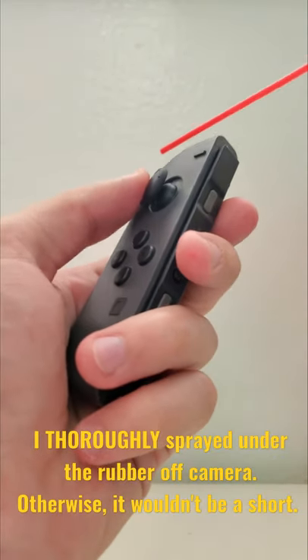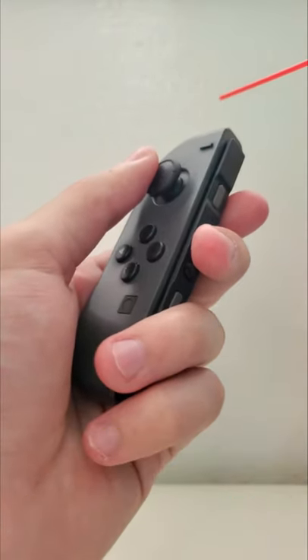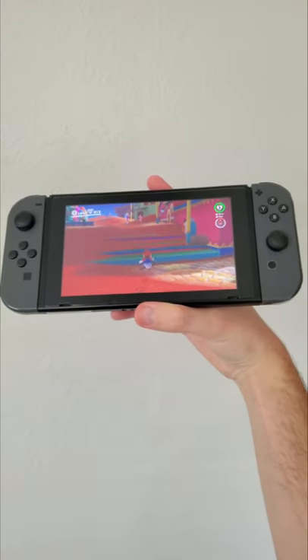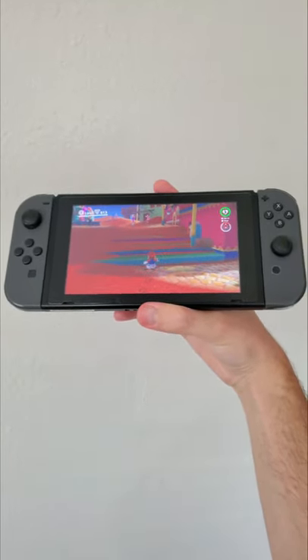What you're supposed to do is get under the rubber right here and just go at it, clean out the dust. This is essentially what you're doing. And sadly, after using the compressed air, it still doesn't work. So you're either going to need isopropyl alcohol or find another method. I thought it would work, but unfortunately it does not.